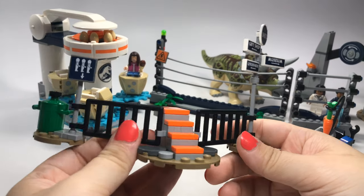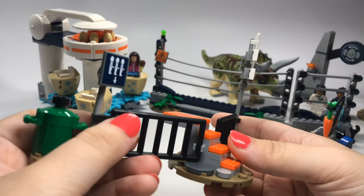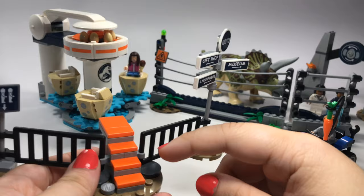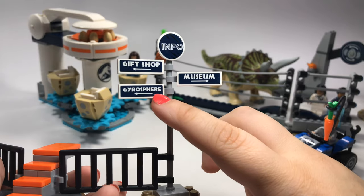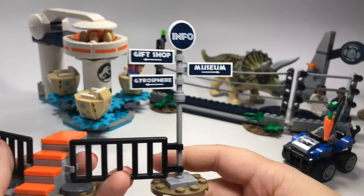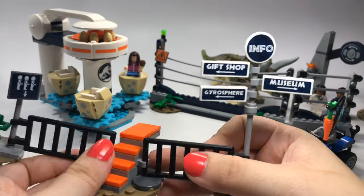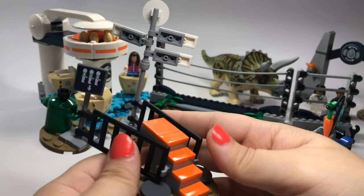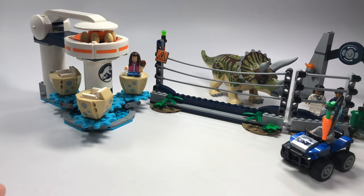We also have this that kind of separates you from the ride before you get on it — it's got the line for people to wait in, and it's also got the steps to help them get up on the ride. There are even little stickers: gyrosphere that way, gift shop that way, museum this way — basically your info. It's a nice little touch, and you can really move this around so it can be like they're going around a corner, straight across, or you can totally fold it up so it's compact.